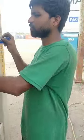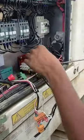Hello everyone. This is the transformer CM6. I have installed a transformer — now you see, I am installing the transformer.